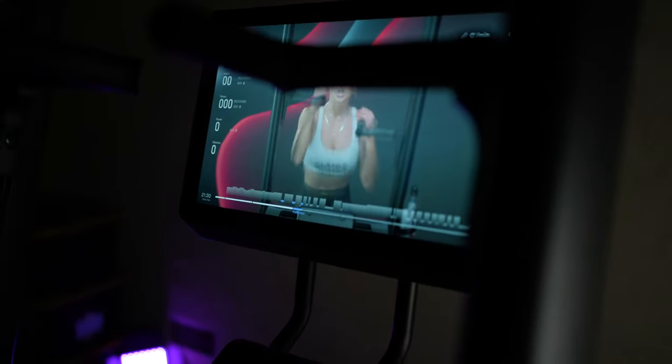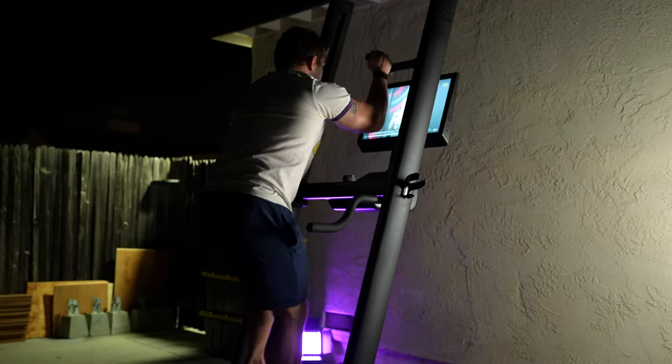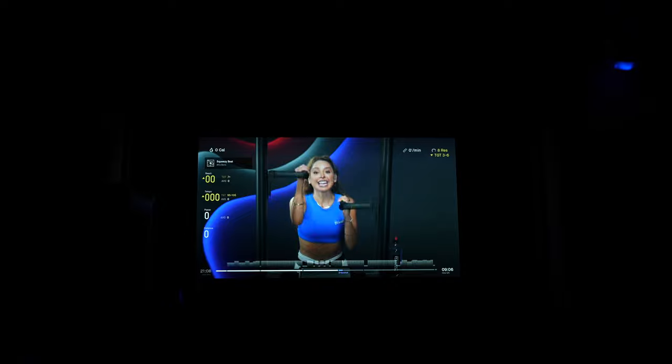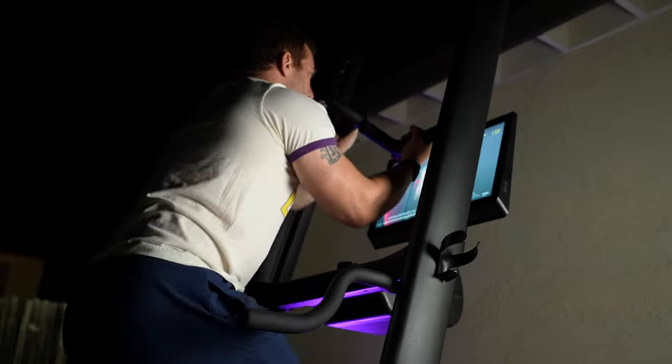There is nothing else quite like this, with an impressively small floor space needed and arguably providing a more effective, functional, and biomechanically safer workout than other options. With its growing library of classes, monthly challenges and more, there is a lot that makes Climber a fantastic option for anybody's home.